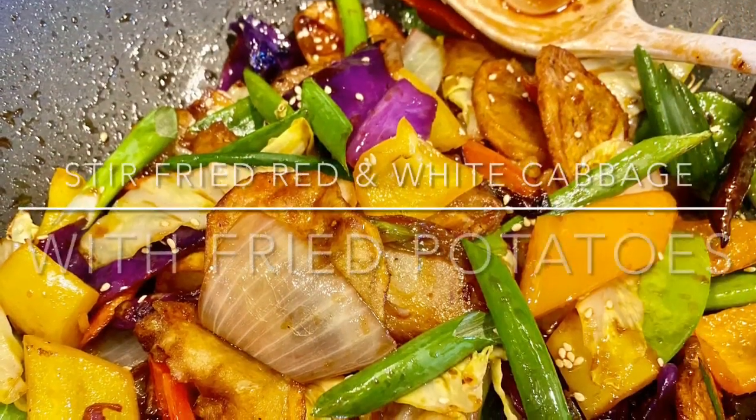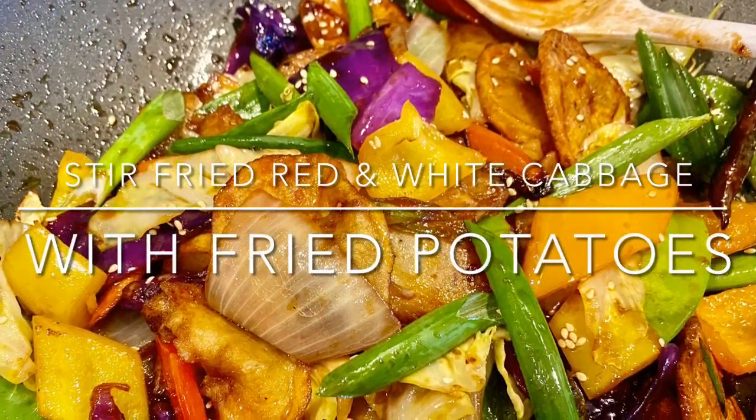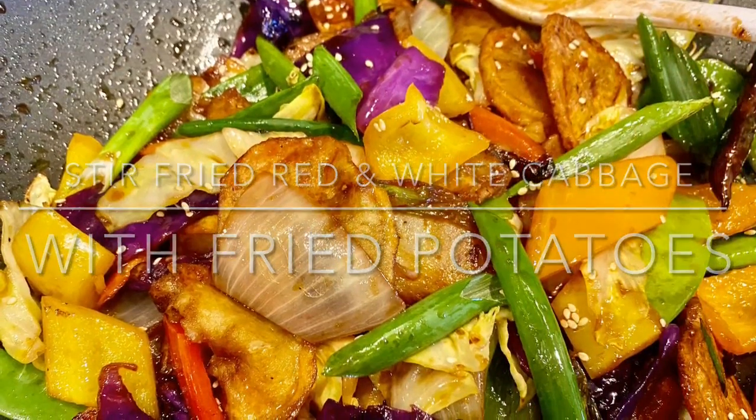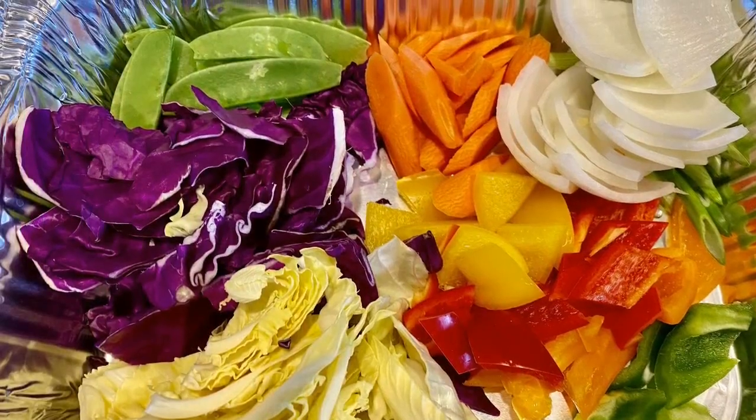Deliciousness on a plate! Here we have red and white cabbage stir-fried with fried potatoes in a simple teriyaki stir-fry sauce. Guys, be sure to eat your colors — they're packed with nutrients.